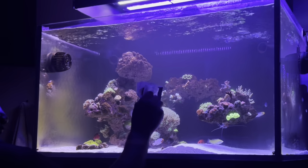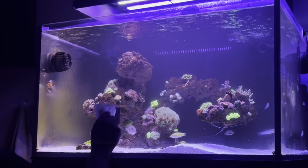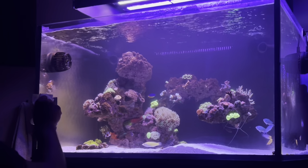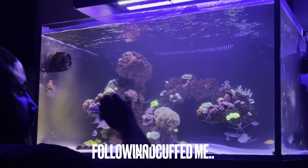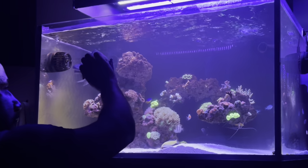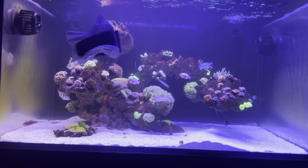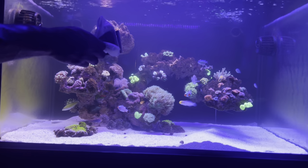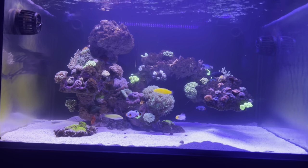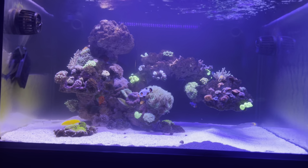Lyngbya is also very toxic — and it all died at once in the tank, which made the water toxic. The fact that I was treating with fluconazole prevented me from scrubbing, prevented me from using carbon, and prevented me from doing water changes per the fluconazole instructions. So I basically killed this cyano and left the toxins in the tank. Knowing what I know now about how toxic that stuff is, I'm really glad I didn't lose any livestock in the process.